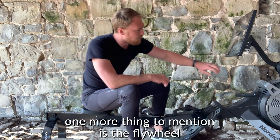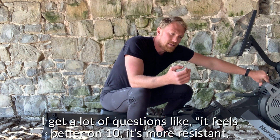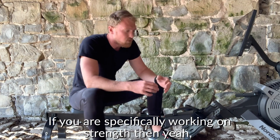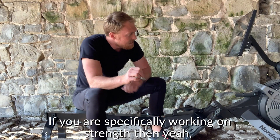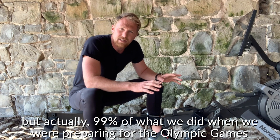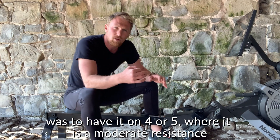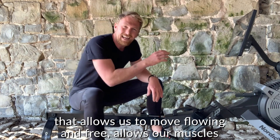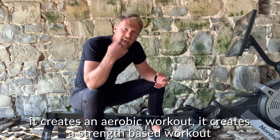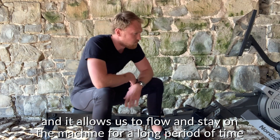One more thing to mention is the flywheel. What do we set the flywheel on — how much resistance do we want? I get a lot of questions about it feeling better on 10. But I don't think you should use that setting. If you're specifically working on strength, then yes, whack it up to 10 for a resistance workout. But actually, 99% of what we did when preparing for the Olympic Games was to have it on four or five — a moderate resistance that allows you to move flowing and free, lets your muscles work at a productive speed, creates both an aerobic and a strength-based workout, and allows you to stay on the machine for a long period of time.